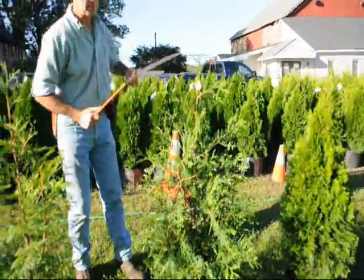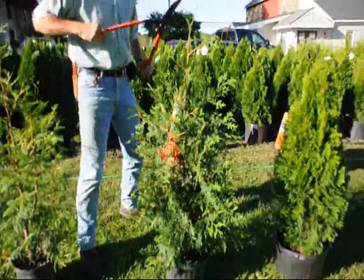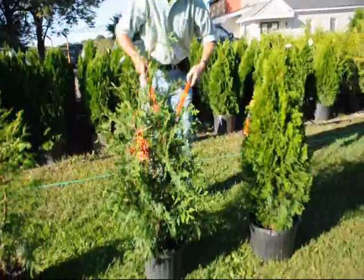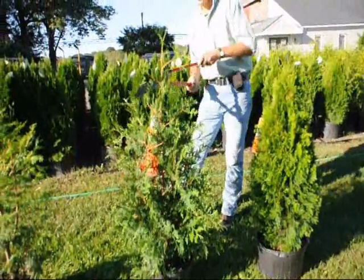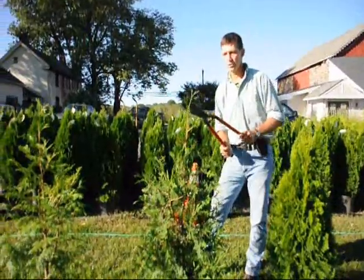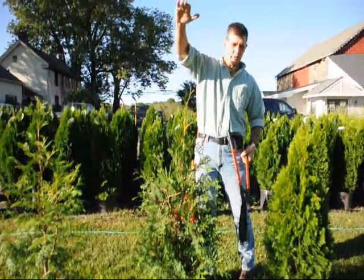Here on the green giant, we're going to do the same thing. This is a fairly full plant, so we're just going to tip it back all the way around. We'll make a nice, fat, heavy plant. On green giants, we get a lot of vigorous growth, so you always want to make sure you just knock your tips back just a little bit, because they'll stretch out since they grow so fast.